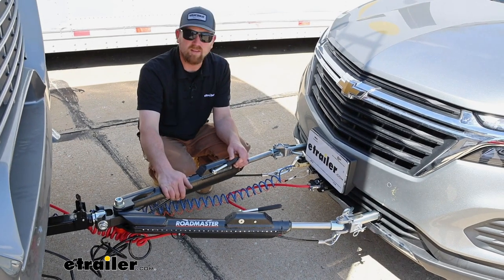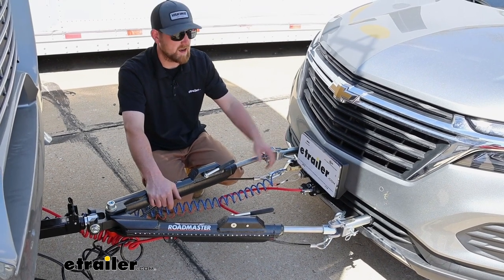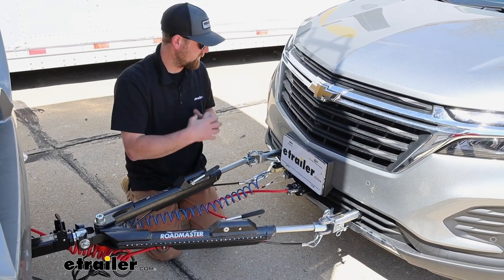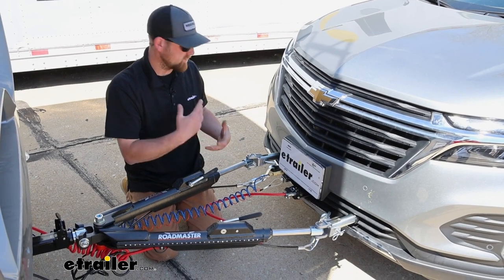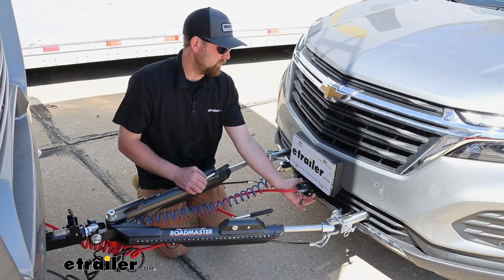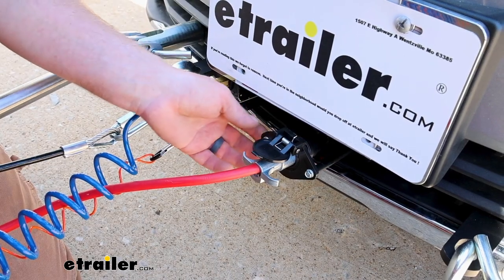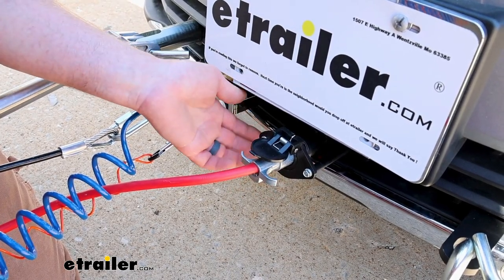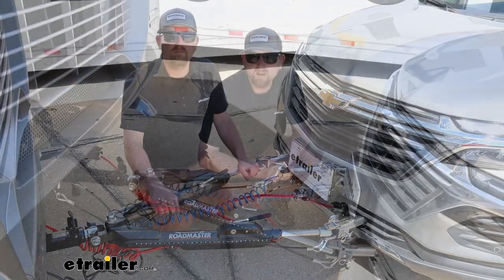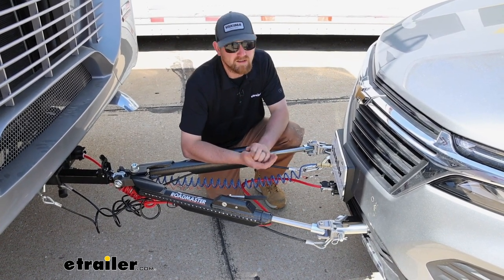This is what your flat tow setup can look like whenever you are towing behind the motorhome. Because of how the base plate is designed, it's going to help keep everything organized — easy to take a quick glance back here, make sure everything's hooked up right. The base plate actually has some brackets that come off of it and give you a perfect spot to mount up your wiring connector, so you don't really have to fabricate crazy ideas to get this mounted compared to some other base plates. Honestly, I think this one's probably going to look the best, but that's just my opinion.